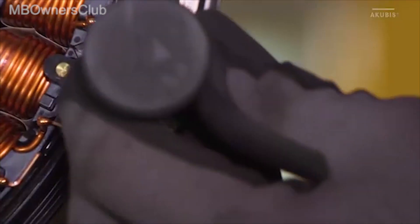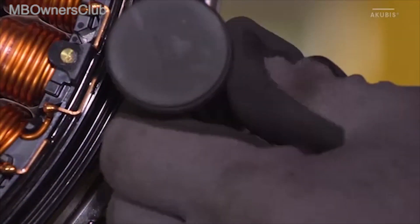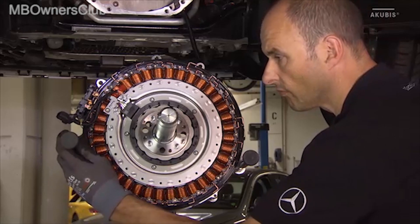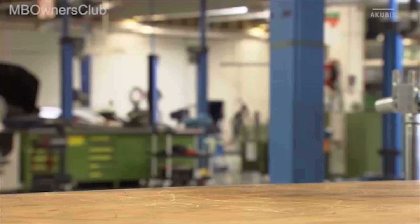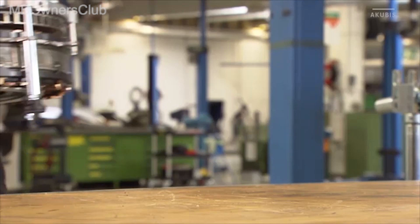Then mount the three supports of the fixture. The ISG can now be placed on a workbench for verification.